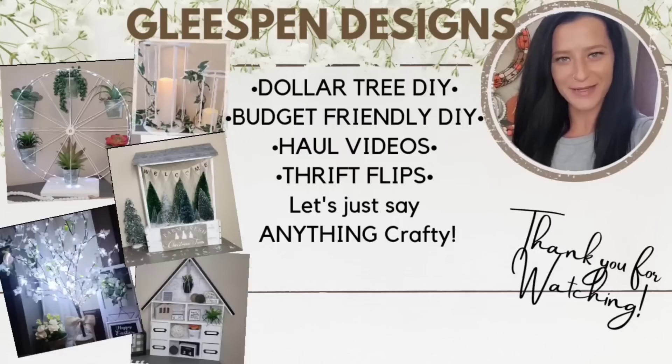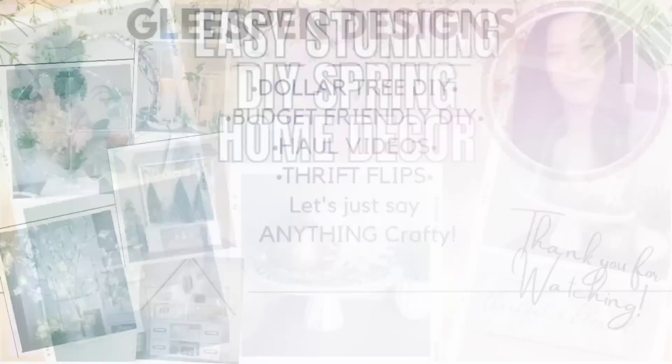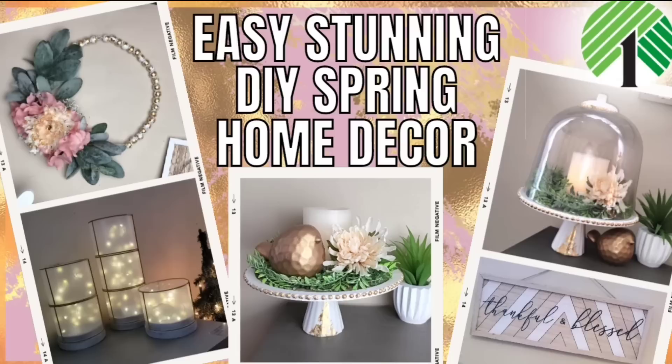Hey there crafty friends, my name's Misty, welcome or welcome back to my channel Gleesman Designs. In today's video we are doing some more spring decor DIYs, so let's get crafting.